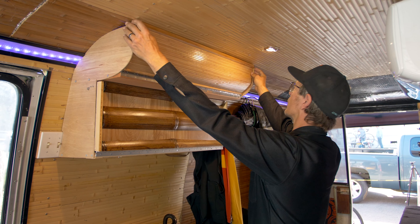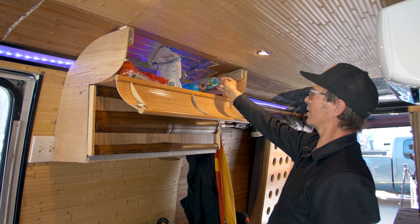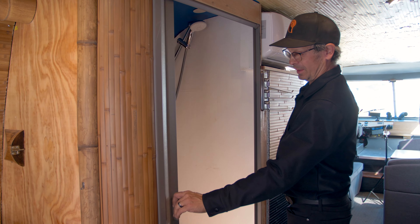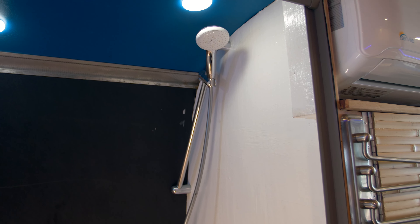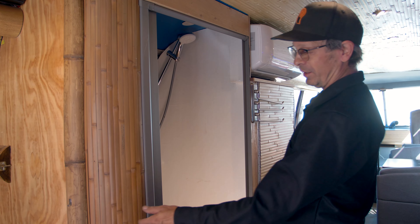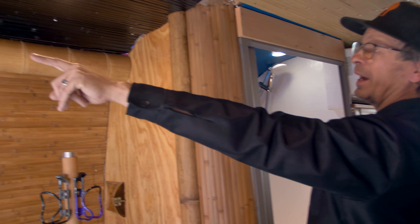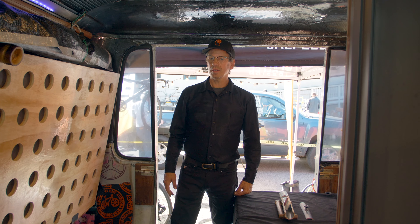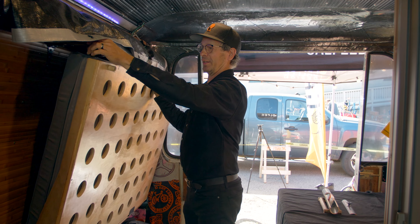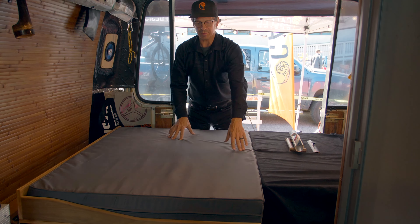I had a lot of fun making these cabinets — they fold down and set up like that. And here's a full wet bath. It's got a nice shower, and I put the toilet in a drawer — it's a composting toilet. Here's the switch for the light and the fan that runs the exhaust out the back through this bamboo tube.